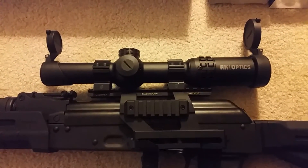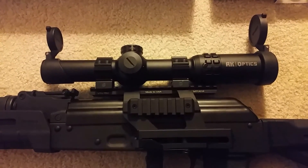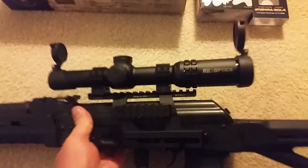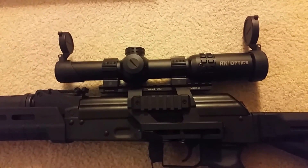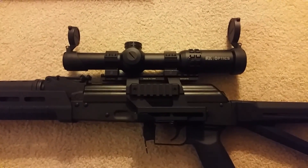I really liked this mount. I didn't want to spend $100 or more on another USA mount, so I went with this one — no issues at all with it. Took it out today, put some rounds through it, held zero, no problems at all. That's it, I'm good to go.